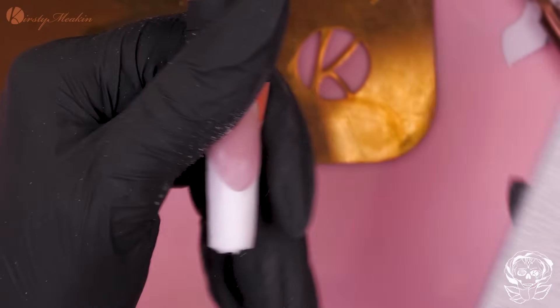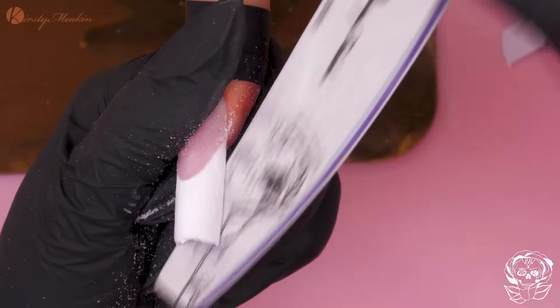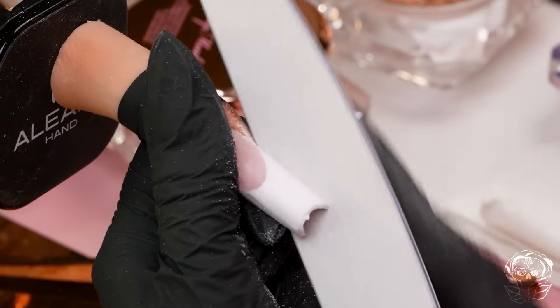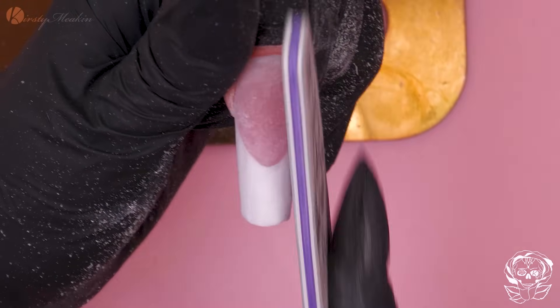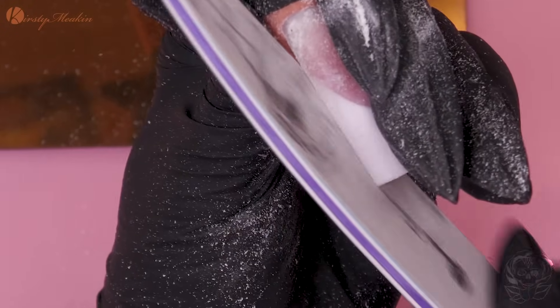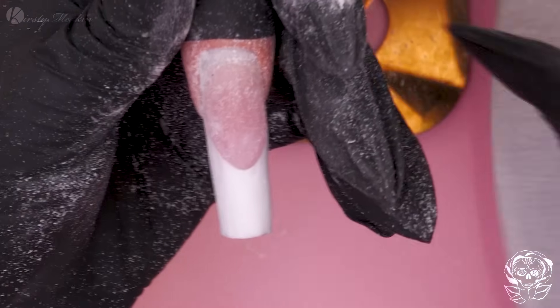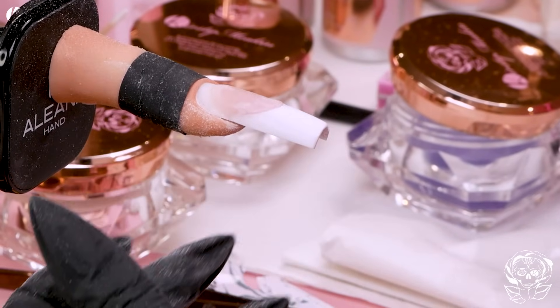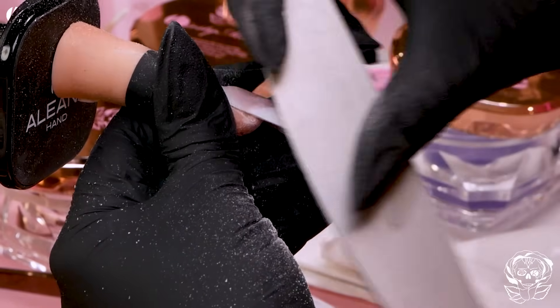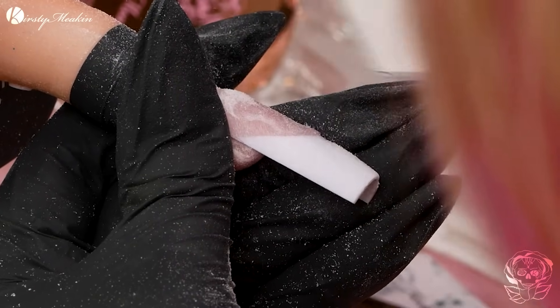Sidewalls — get them nice and straight. Cuticle area, nice and neat, flush. Don't forget you can get marks for that. If you think of your nail — consistency — everything needs to be consistent throughout. That is what you're going to get points on: being consistent. I'm going to go back to this 100-grit file. I can start coming over — I'm not going to touch the apex at this point. I'm going to go up this side.